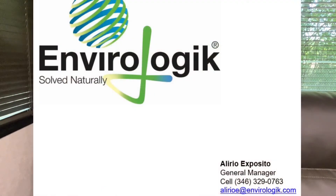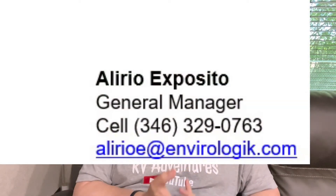My neighbor no longer works for the company, but a gentleman named Alirio Exposito is the current contact — he's from the greater Houston area. His email and phone number are in the show notes. He'll sell a bottle for $17.95 or a case for around $95. If you're in the greater Houston area he'll meet up with you; outside of that area you'll be responsible for shipping. So if you want a more economical way to treat that old black water, try Flow Fresh Gel.